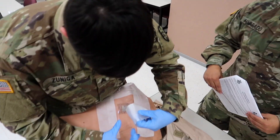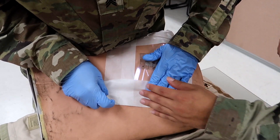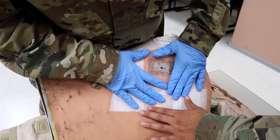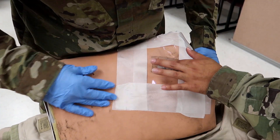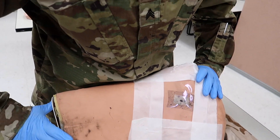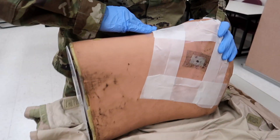As you can see, he's almost done. The tape extends at least one to two inches outside the dressing, making sure it's really adhesive and you can see the wound covered properly. Step: ensure the material extends two inches on all four sides.